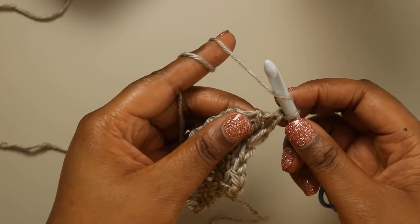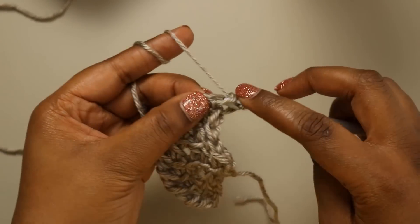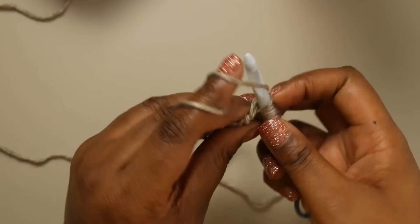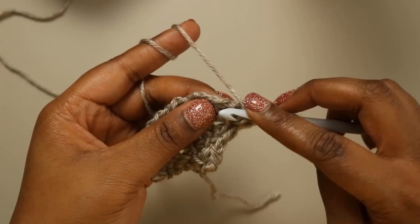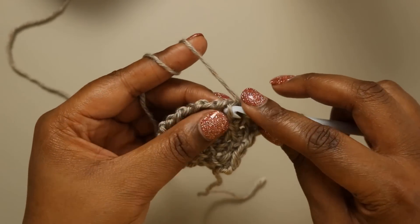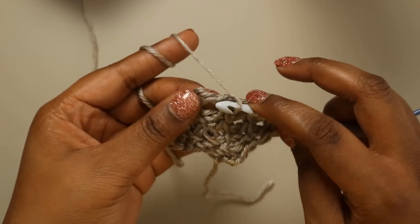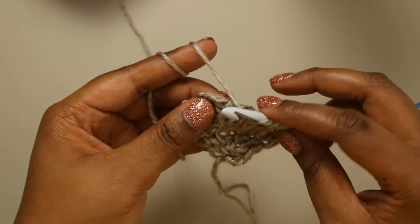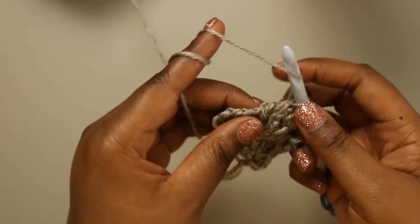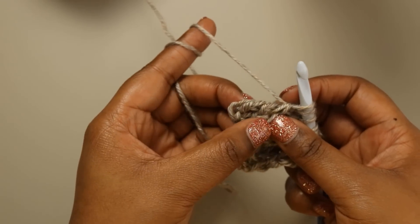So again together, we start with the yarn over, Tunisian simple stitch one — which is this yarn over right here — yarn over, and simple stitch two together. Yarn over, two together. Yarn over, two together — we repeat that until we have three stitches left. Yarn over and two together. We've got one more set, two together, and now we have our three stitches here.